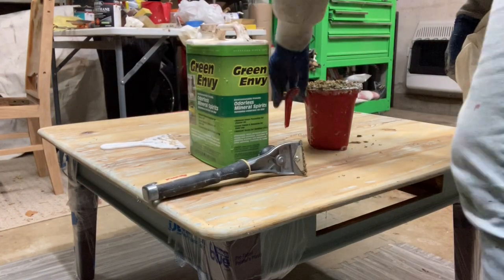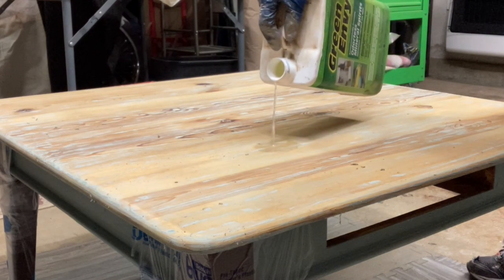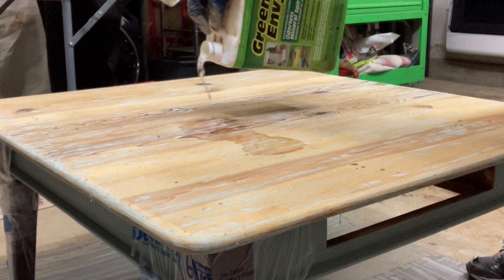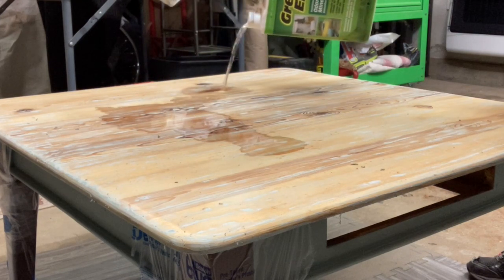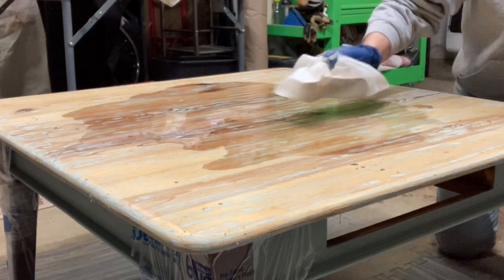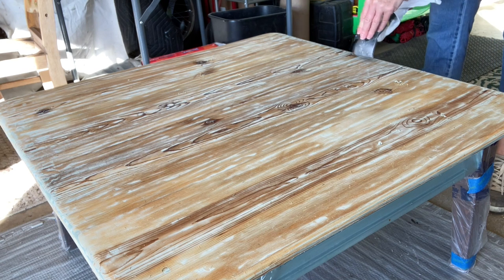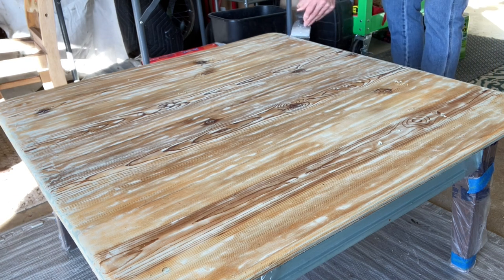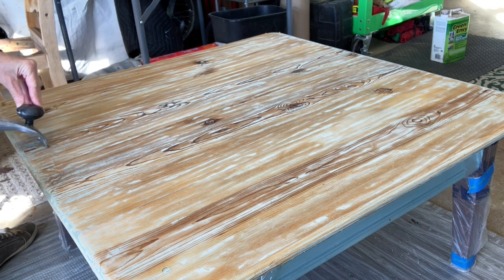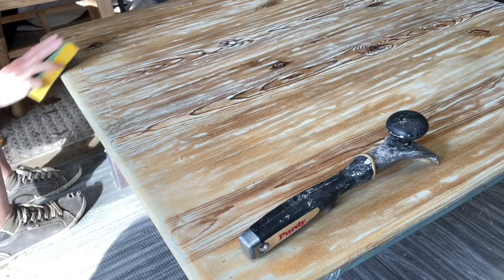The most important part of the stripping process is the end when you are applying the mineral spirits. The mineral spirits neutralize the chemicals that were applied to strip off the paint and the stain — you can't forget that. You want to make sure that you get every part of the area that had the stripper on it, so take your time and wipe it all down. Once I finished I had to go back with my carbide scraper over the areas that had some thicker paint on them.